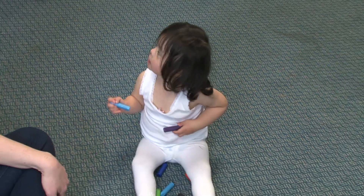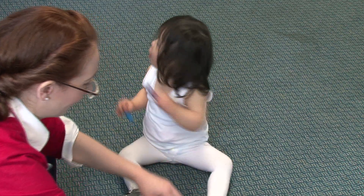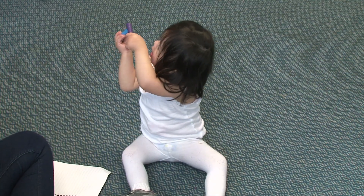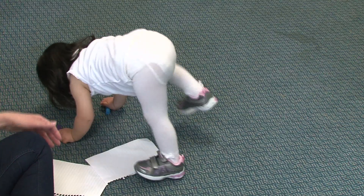Do we happen to have any paper since she has a crayon in her hand? Good girl. Well done, Sean. Mami. Yes, my love. Juega, juega, juega ahí. Well done.